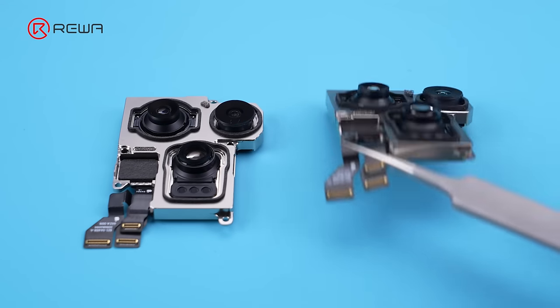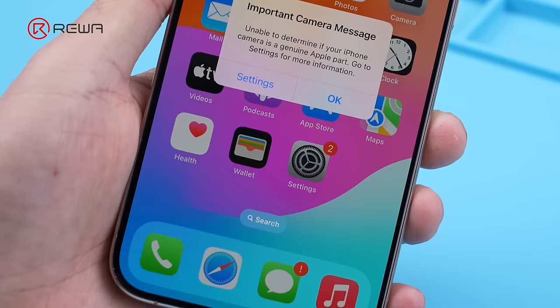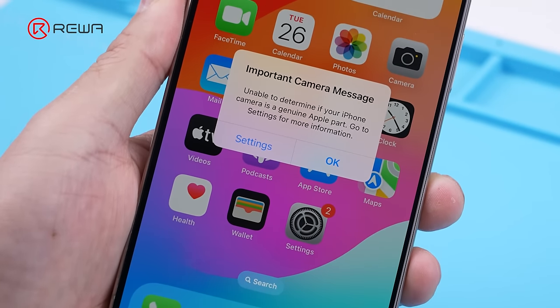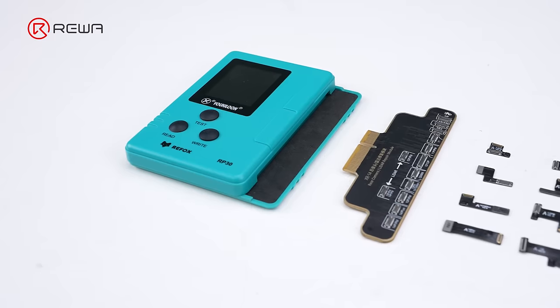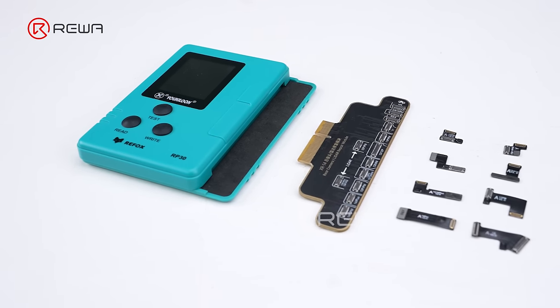In addition, Apple applies encryption to the main camera on iPhone 12 and later models. Replacing the main camera will still result in the 'important camera' message pop-up. We expect the solution will follow the previous method, such as using a programmer with a tag on flex.